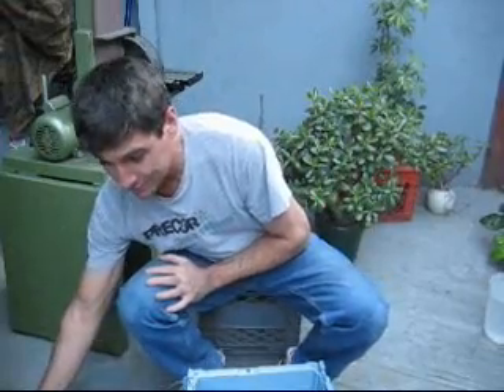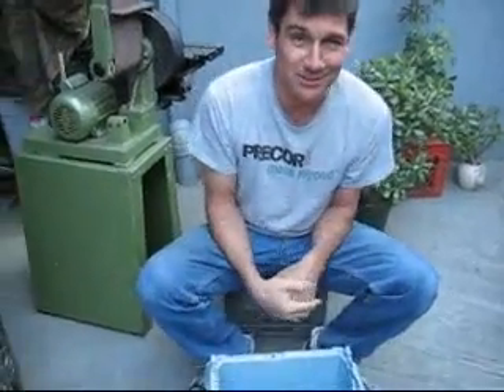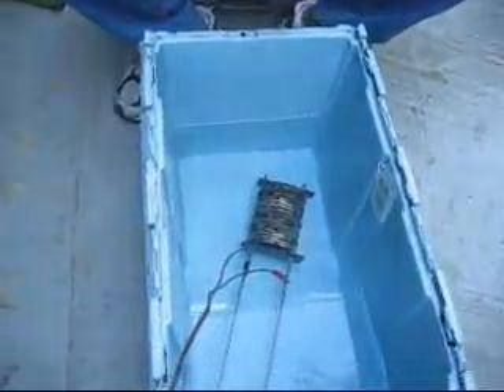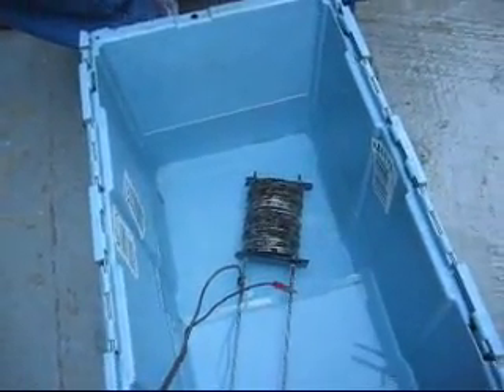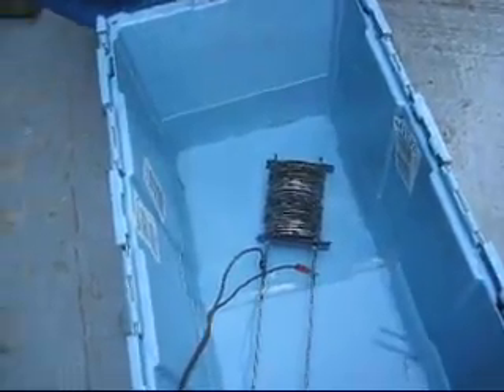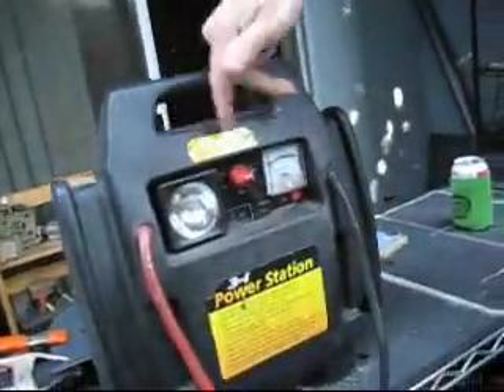We'll probably just glue this guy on the top and that will have our pressure gauge and our output. But we want to try and turn this thing on. We have the electrolyte in there — Jack and Art and Denny. And it seems to make quite a difference. I've got it hooked up to my battery jumper on these 3-in-1 jobbies. But here we go — on.